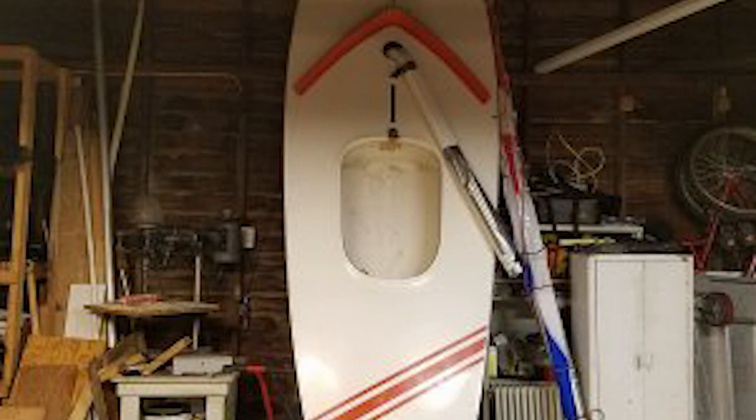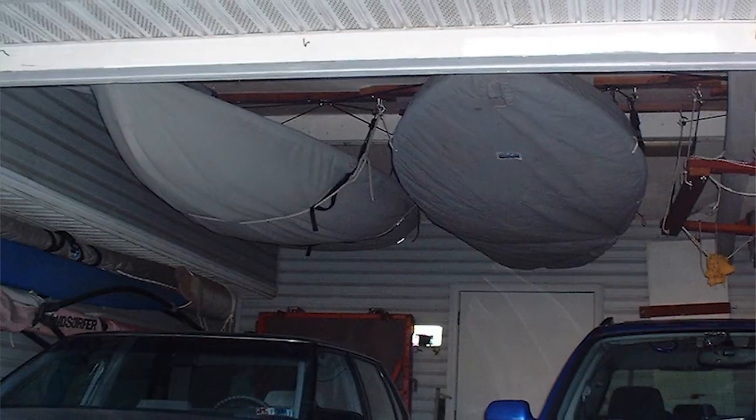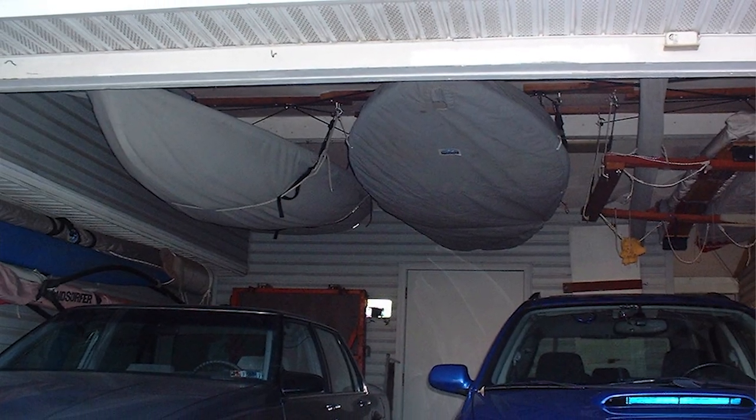When the hull, sail, spars, and blades are all dry, you should store them. The best place is in your house — some people have actually put a boat in their living room, but those people are either single or have very understanding partners. The next best thing would be a basement, garage, or shed to keep it away from the elements. There are also a couple of companies that make lifting bridles you can install on the ceiling of your garage to lift the boat out of the way.